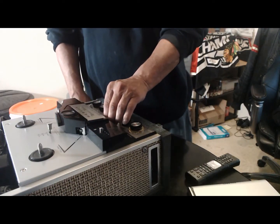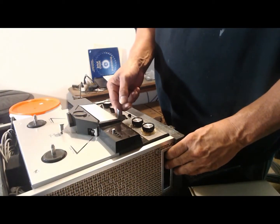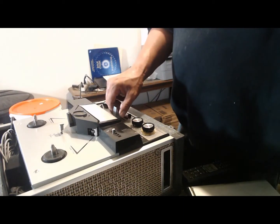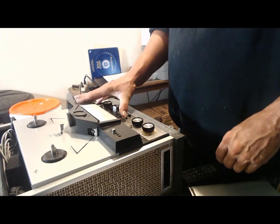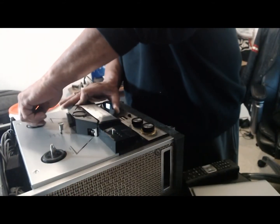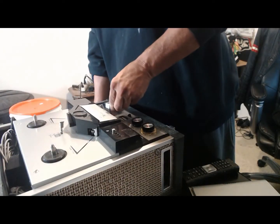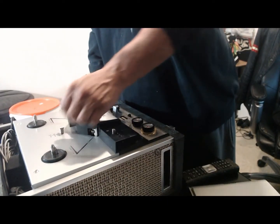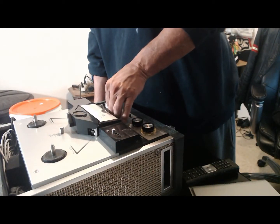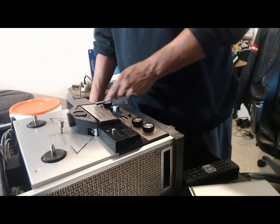I don't know if you guys see it, but it spins and it stops. Another one. Back forward. It spins and it stops. Another one. Back forward. It spins and it stops. And then...